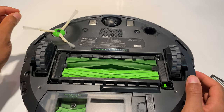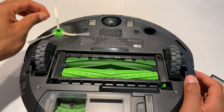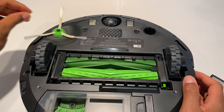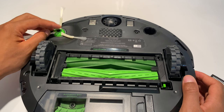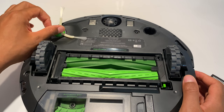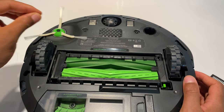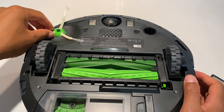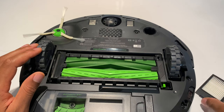Now I want to show you the edge sweeping brush. Hair gets caught up on this, and most of the time I can just pull it off and it releases. Other times I may have to take a screwdriver, unscrew it, pull the brush off, remove the hair, and then place it back and screw it back into place. It comes off relatively easily. So we have the brushes completely covered.